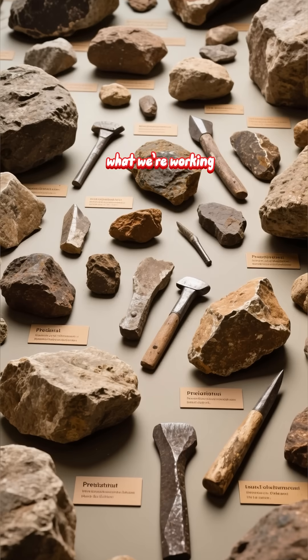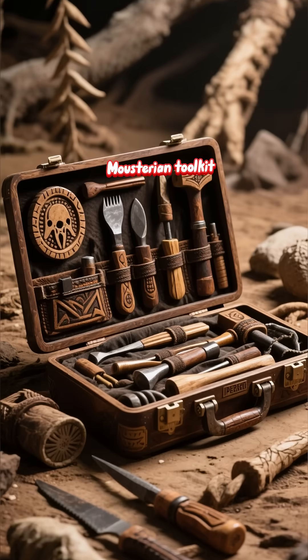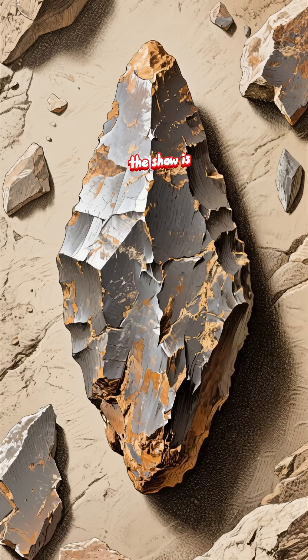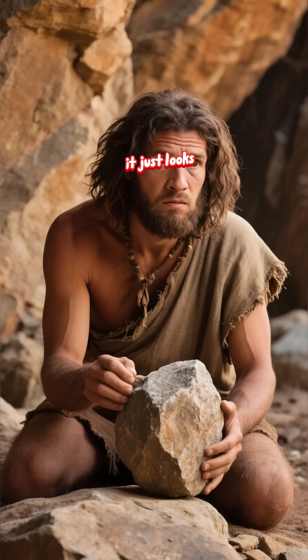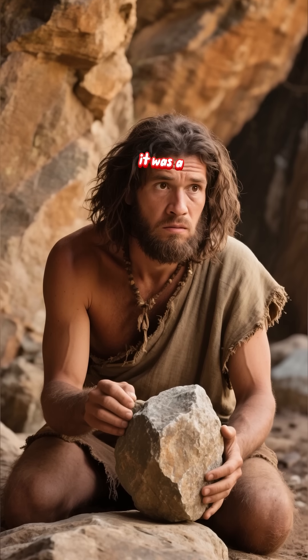Let's understand what we're working with. This isn't a random pile of rocks. This is a Mousterian toolkit — the signature technology of the Neanderthal world. The star of the show is the Levallois core and flake. To the untrained eye, it just looks like a weird lumpy rock, but to a Neanderthal, it was a precision instrument.